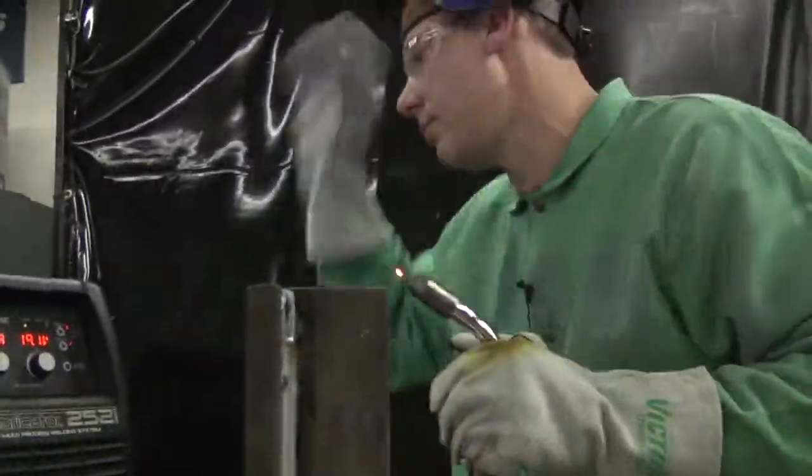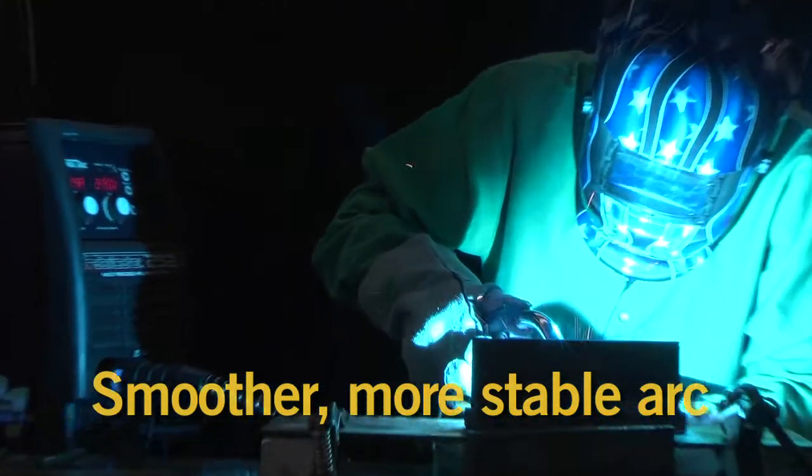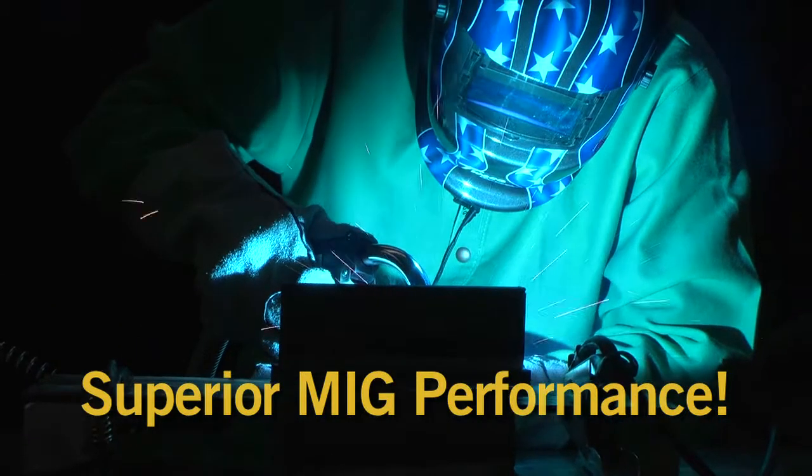The experts agree. With Velocity Consumables, you'll enjoy a smoother, more stable arc, reduced spatter, and superior MIG welding performance.